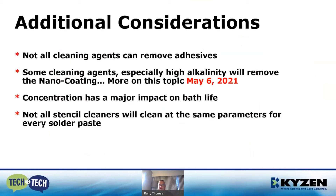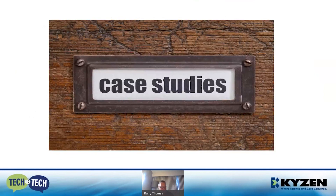The nano coatings topic is so important that Kaizen is going to dedicate a Tech to Tech session specifically on nano coatings — taking place May 6th, 2021, less than a month away. If you're interested, please reach out. Concentration has a major impact on bath life. Companies sometimes go with a 10 or 15 percent solution, but that will shorten bath life. The sweet spot is really in the 20 to 25 percent range. And not all stencil cleaners will clean at the same parameters for every solder paste.